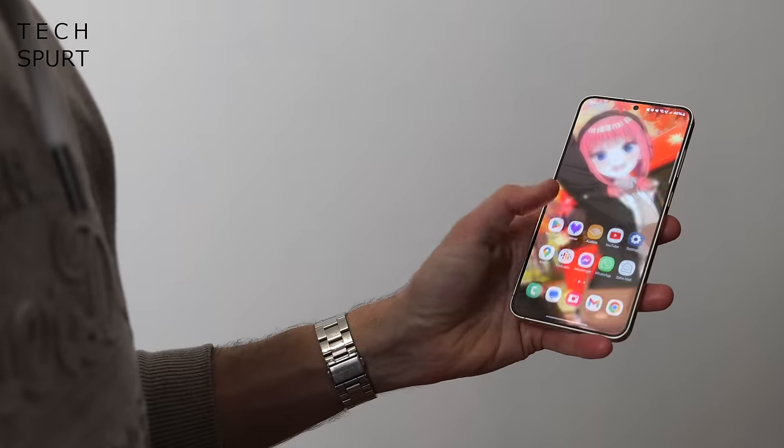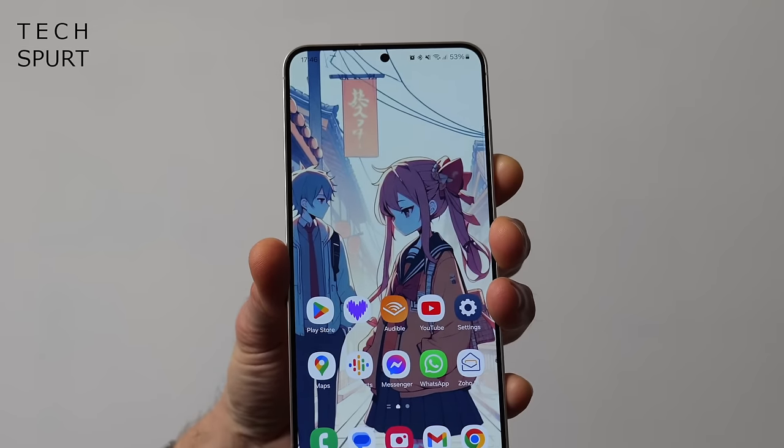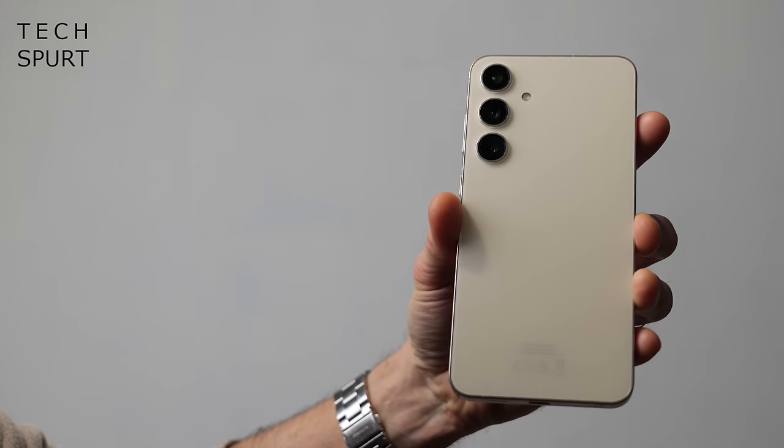Those screen bezels are suitably skinny so there's no wasted space to speak of. Besides that dinky selfie cam cutout, it's a proper full display front with a flat finish. But just like the regular Galaxy S24, the Samsung Plus-size model is a wee bit too iPhone-esque for my liking - it's kind of off-putting. I'd certainly like to see them completely refresh the design for the next generation and give it a bit more personality. But at least you've got a respectable selection of colours to choose from, including some nifty online exclusives. This amber yellow model is quite subtle but certainly smart, and so far still no scratches or nicks despite my rather heavy-handed approach to device care.